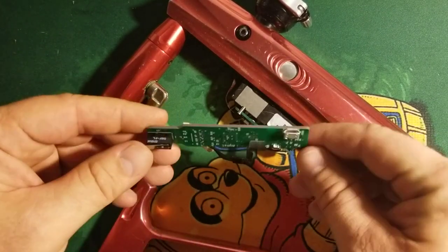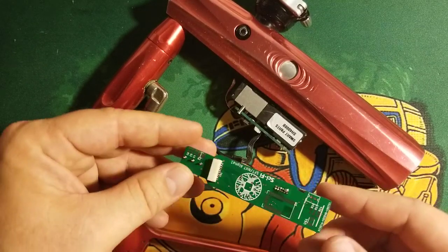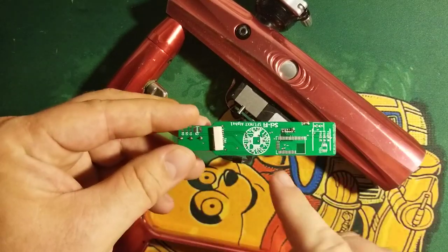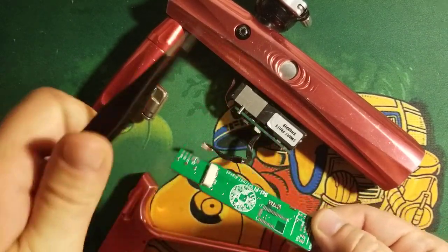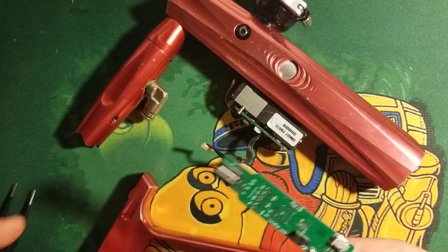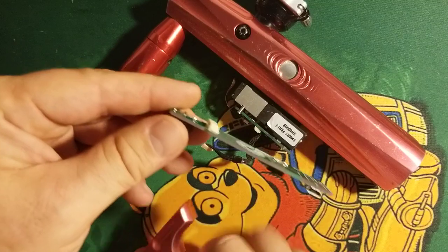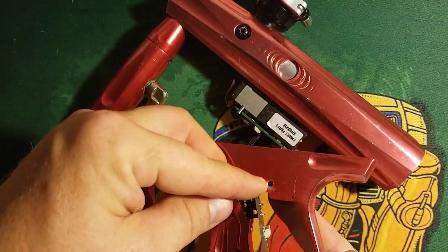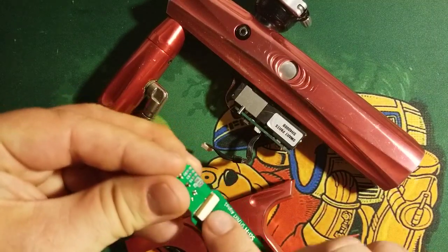I wanted to show you the Shocker SFT NXT board. This is the alpha version, which means it's basically just a blank board and I soldered on some of the components to make sure that everything is going to fit right when we put it all together. It's not terribly different from whatever board you've already got in your marker — it sits in the same place and secures in the same fashion.